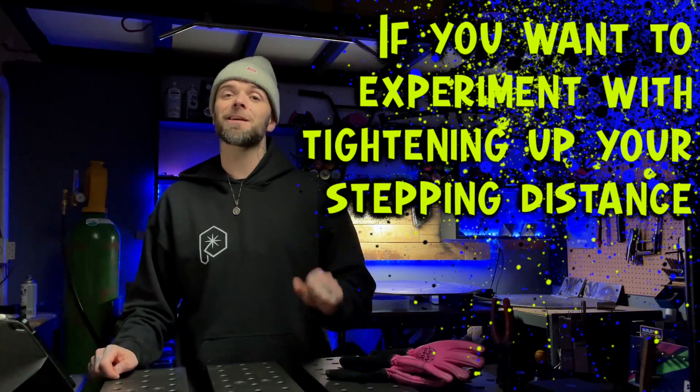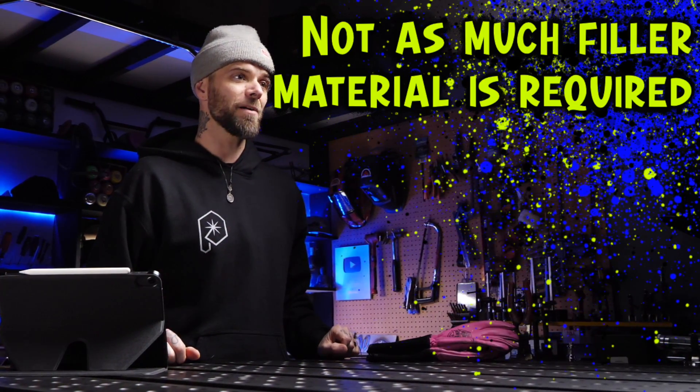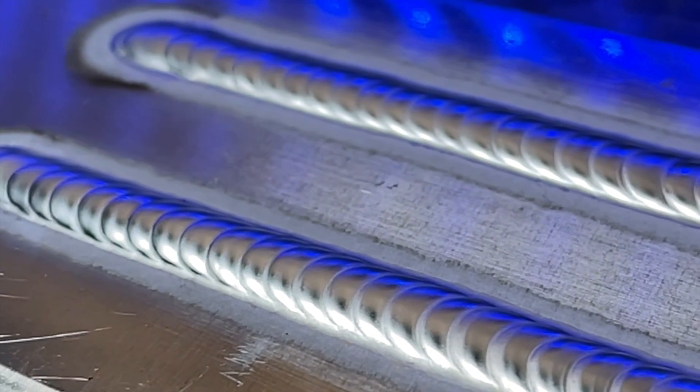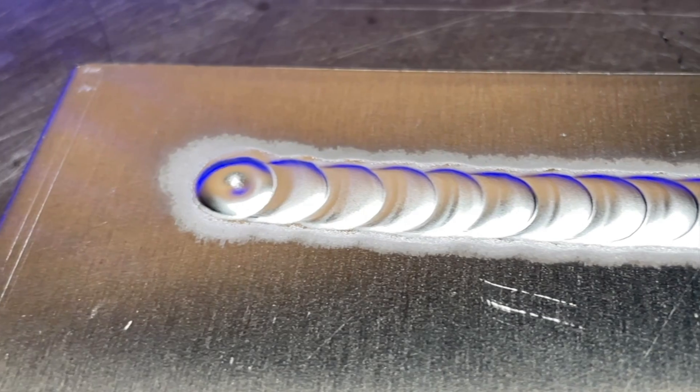So if you want to experiment with tightening up your stepping distance, usually not as much filler material is required — this will be something you have to carefully watch on the fly as you are welding. When stepping a little further apart, like I prefer to do, I always have to make sure I compensate with adequate filler material, because sometimes stepping further apart can cause the filler material to fall a little bit flat, and when this happens it can cause inadequate penetration to the base material. So as you're welding, you want to keep a close eye on that.